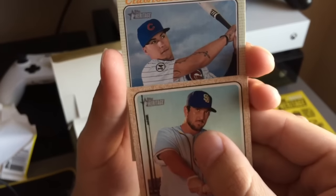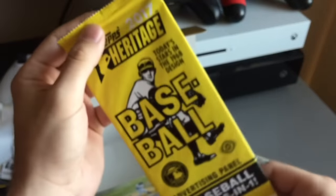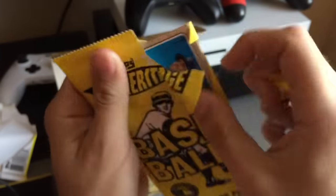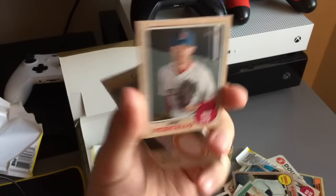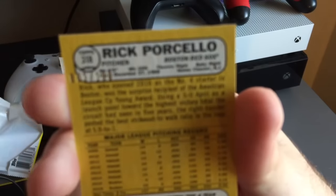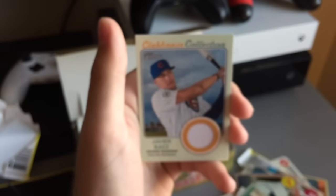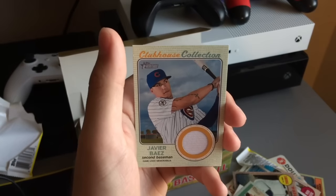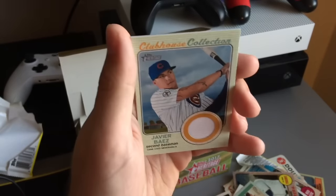Javier Baez — please be a patch. No. Oh yeah guys, and I forgot about the big pack. Hopefully this is signed. Another six million down the drain. Yeah guys, the two main hits were this Rick Porcello mini card — it's numbered out of 100, actually it's number one out of 100. That's legit — this is one of 100, so maybe that's got some value, I doubt it. And then this Javier Baez card. That is going to end this Topps Heritage pack opening. We still have yet to get an auto, but one of these days I'm going to keep buying these until I get one — I don't care if I have to spend a million dollars. I'm going to get an autograph and pull it for you guys.